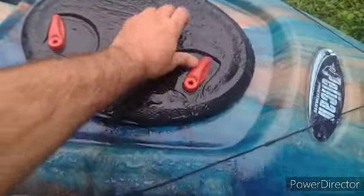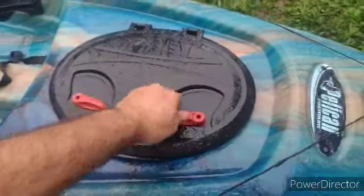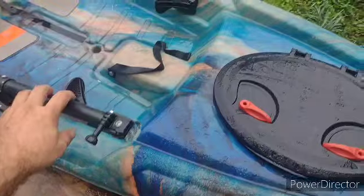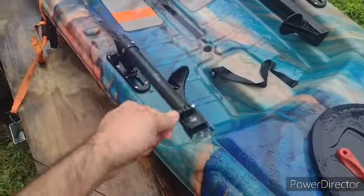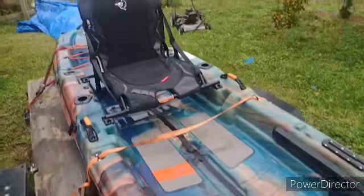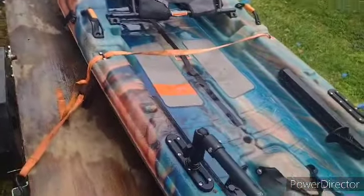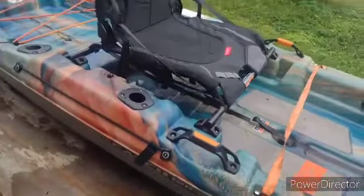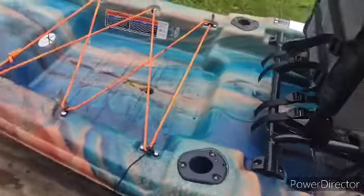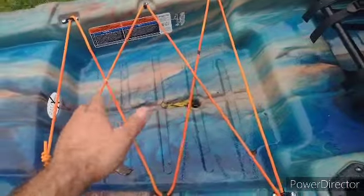It's got some good storage, the paddle's inside - it came with a paddle. A friend of mine made me a little GoPro stand so I could do my videos from it. You got the chair right there in the back, and you got a lot of space in the back to put like your ice chest or whatever.